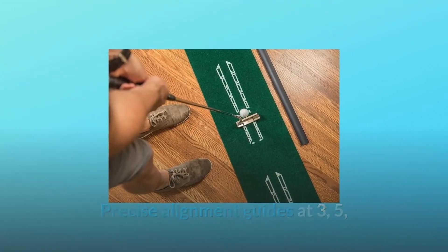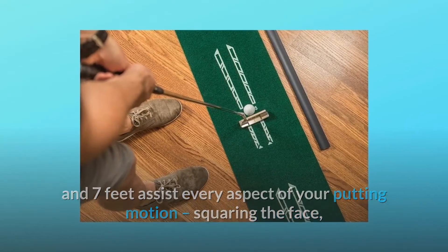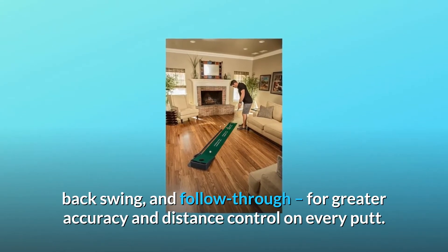Precise alignment guides at 3, 5, and 7 feet assist every aspect of your putting motion — squaring the face, backswing, and follow through — for greater accuracy and distance control on every putt.